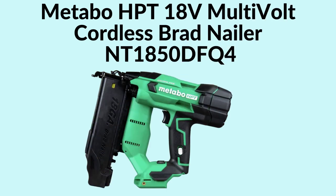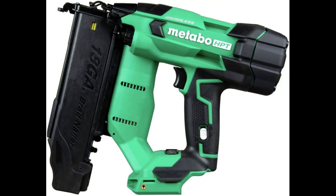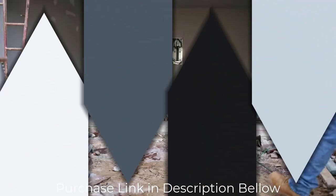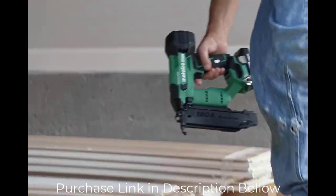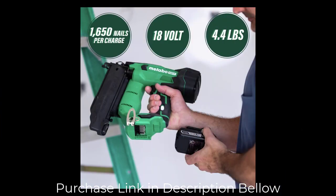Number 4: Metabo HPT 18V Multivolt Cordless Brad Nailer. The 18V Compact Cordless 18-Gauge Brad Nailer, tool body-only, NT1850DFQ4, allows the user to easily move around the job site without hoses or compressors and go cordless. Now 30% more compact and 31% lighter than the previous model, it delivers a driving speed of up to 3 nails per second, saving valuable time and increasing productivity.